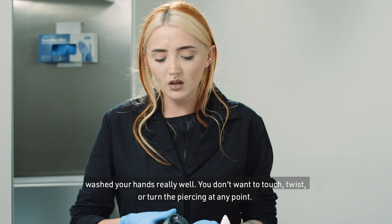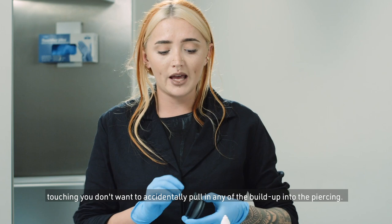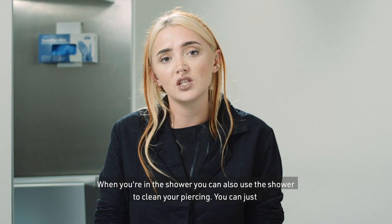Whenever you're going to be cleaning the piercing, make sure you've washed your hands really well. You don't want to touch, twist, or turn the piercing at any point — especially because your piercing is an open wound. You have so much bacteria on your hands, so no touching, and you don't want to accidentally pull any buildup into the piercing.